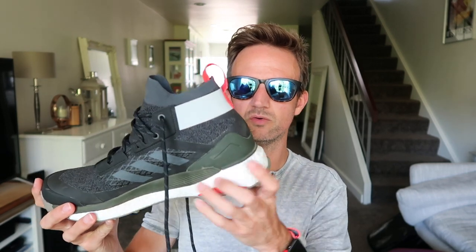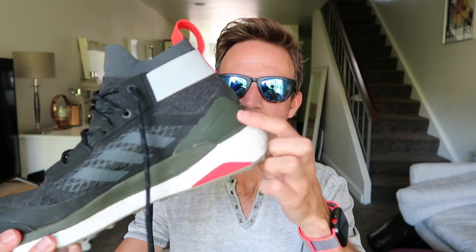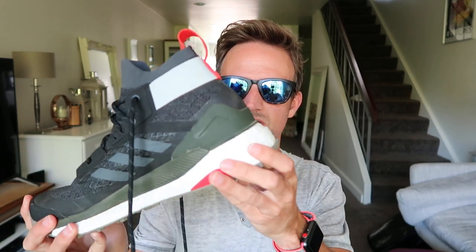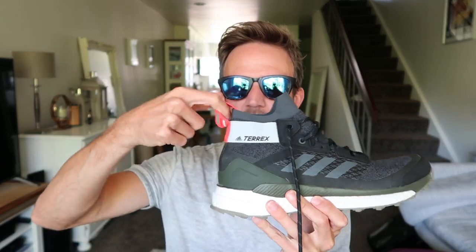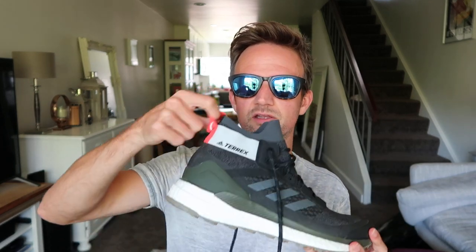Towards the back you've got great support — this plastic section is solid and is designed to keep your heel in place so you don't roll your ankle. You've also got a nice finger loop towards the back. It's really handy for getting this boot on because it is a snug fit, and it's also big enough that if you're wearing gloves you can easily get your finger through there.